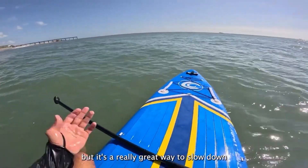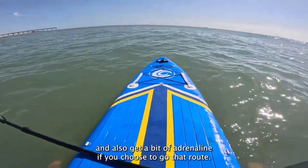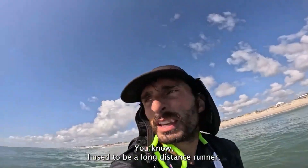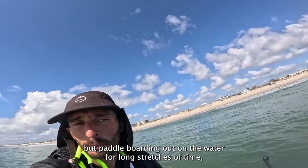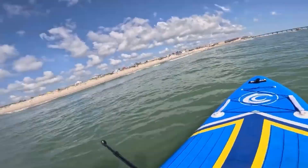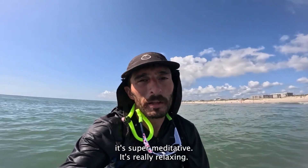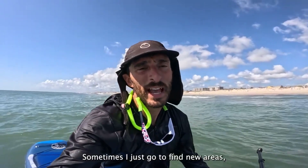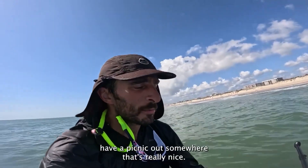It's a really great way to slow down and also get a bit of adrenaline if you choose to go that route. I used to be a long distance runner — paddleboarding out on the water for long stretches of time is super meditative, it's really relaxing. Sometimes I just go to find new areas, have a picnic out somewhere. It's really nice.